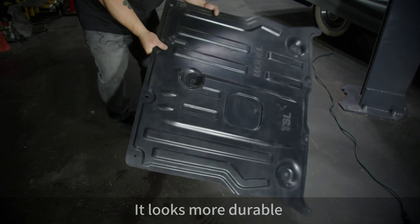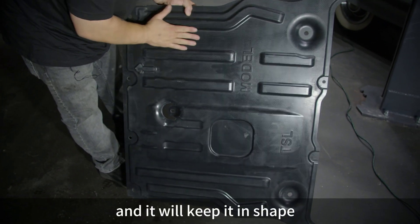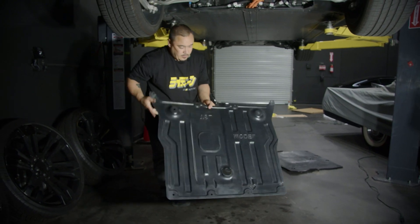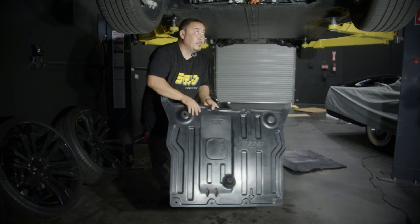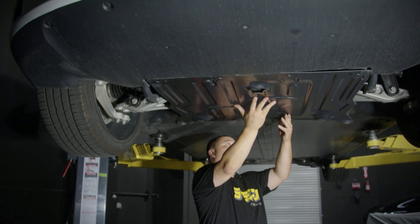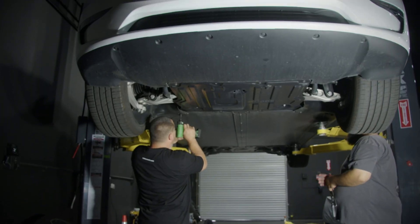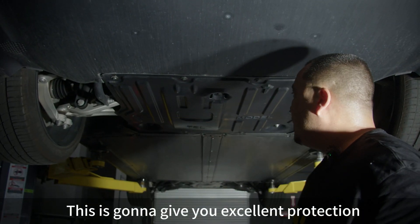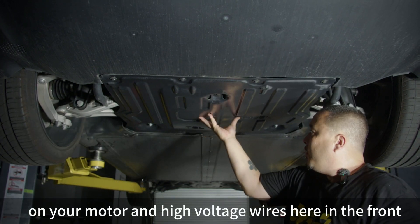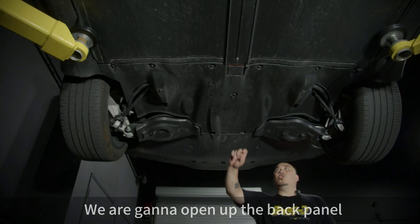This material is going to take an impact and keep its shape. Same panel, but a lot more durable — this is going to give you excellent protection on your motor and your high voltage wires here on the front. Now I'm going to open up the back panel.